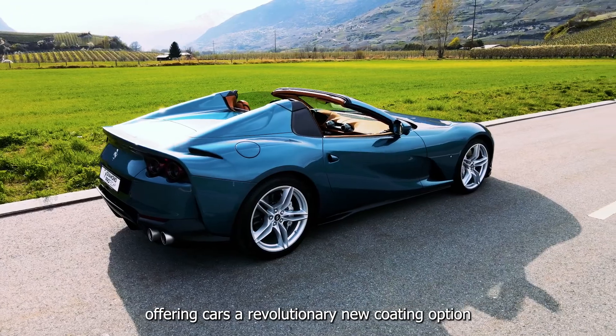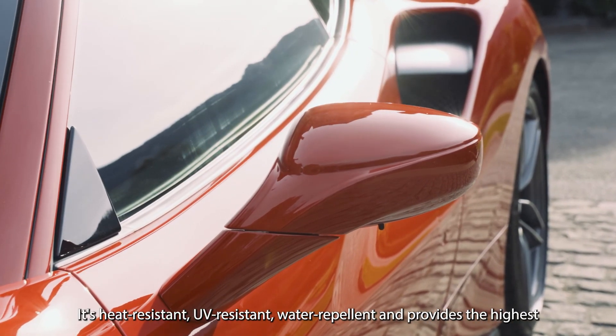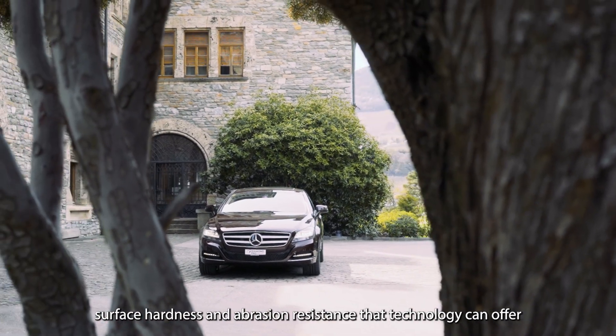Offering cars a revolutionary new coating option, it's heat resistant, UV resistant, water repellent and provides the highest surface hardness and abrasion resistance that technology can offer.